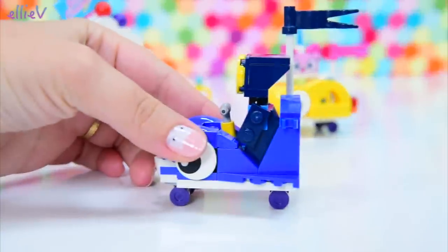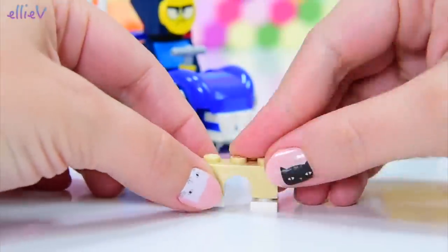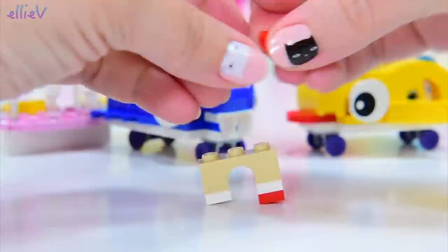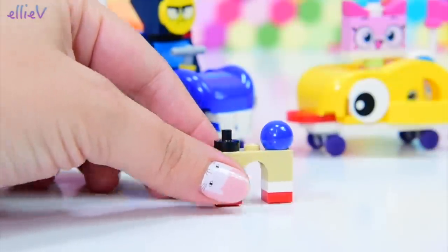Alright, bag number two. Let's see what bag number two holds — another character. And it looks like — this isn't a different form of Unikitty — this is Puppycorn.